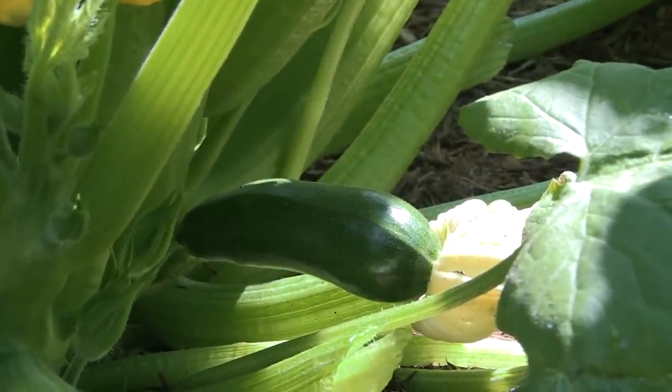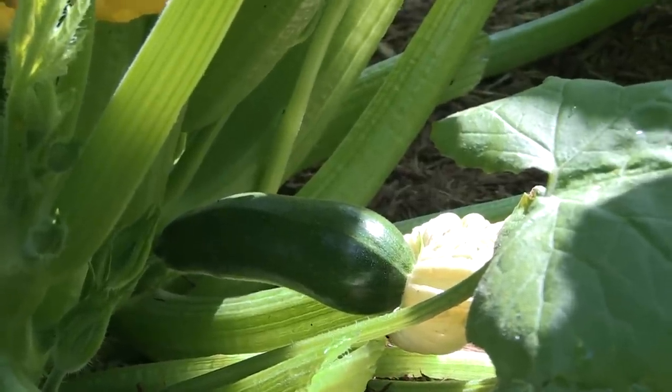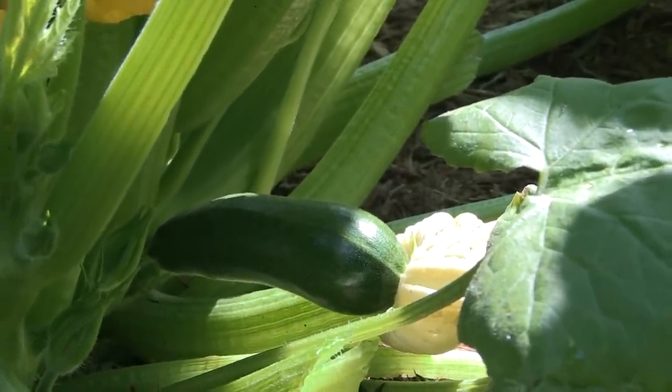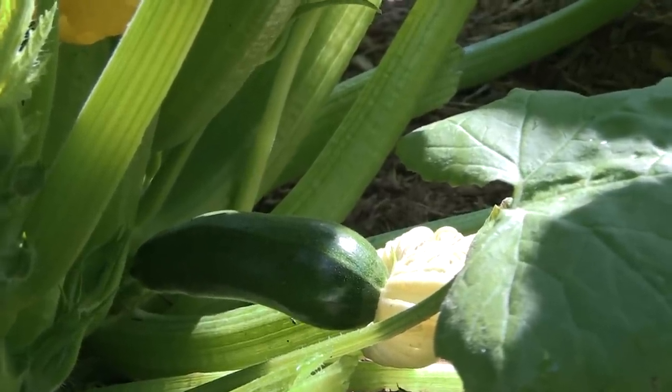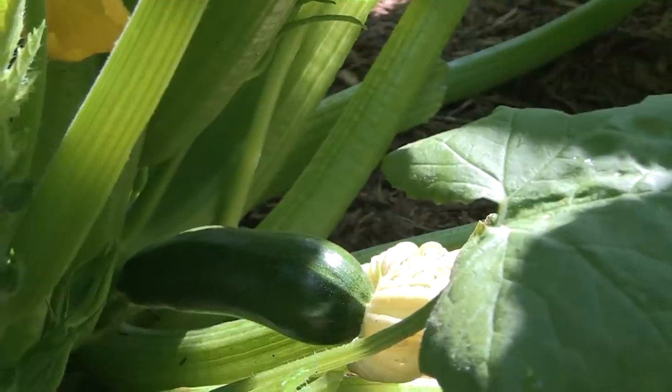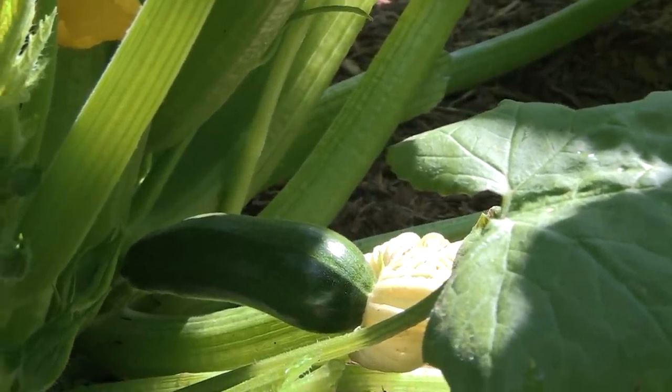Right here we have a zucchini starting to form, and you'll see that the flower is still kind of attached to it — that's the way the female will look with the zucchini attached. The zucchini is already growing so it's larger, but you'll see a little tiny one of those coming off a female flower.